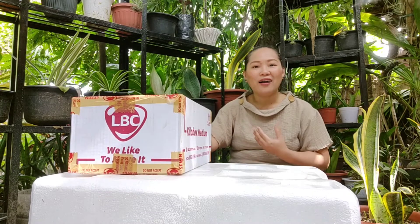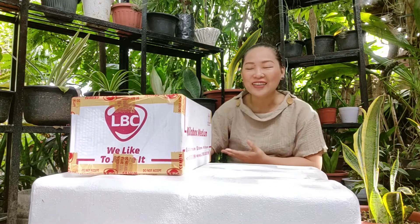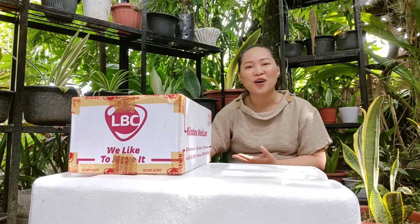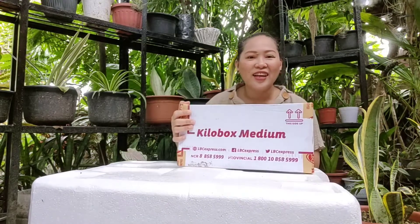I'm so excited because I've been waiting for this box for a week and finally it arrived. I'm so excited to show them all to you. So let's go, let's do this.